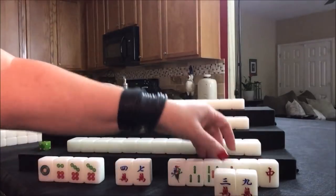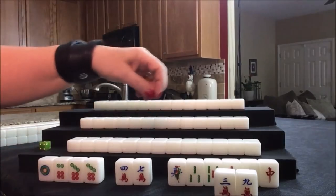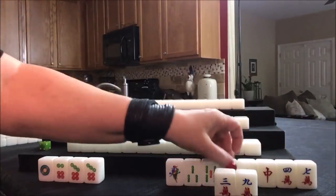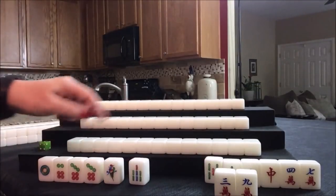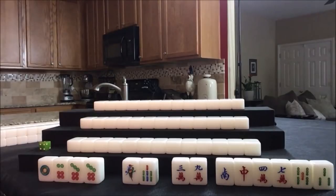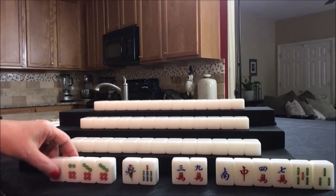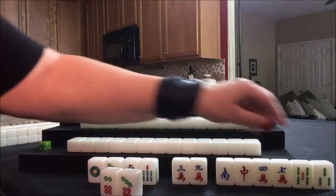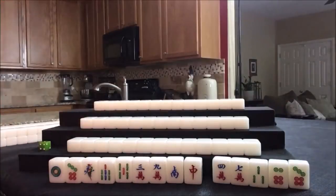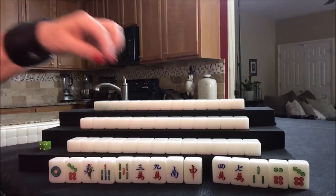We have a 3-9, 1-4-7, and a 4-7, but it has to be different suits so those would have to go away. Looking at 1-4-7, 3-6-9, and 2-5-8 — we need a 5-8 in here somewhere. If we played the knitted straight, we could also keep in mind lesser honors and knitted tiles: 1-4-7, 2-5-8, 3-6-9 where each suit is represented, and then any honors.